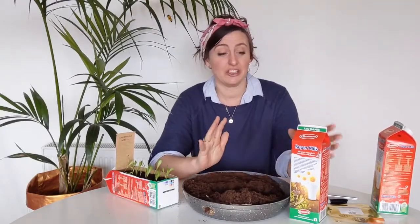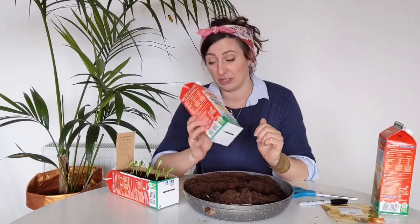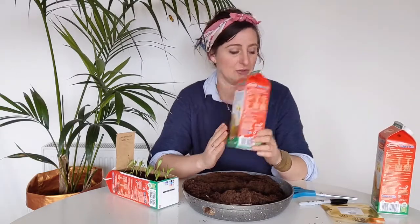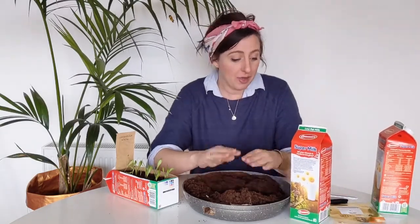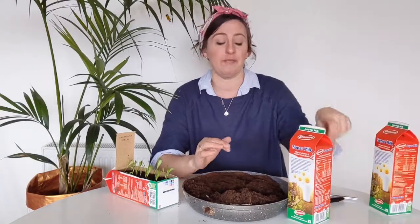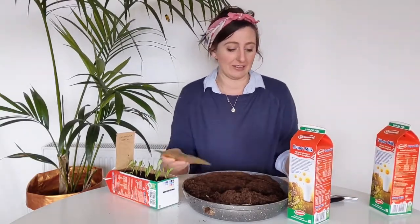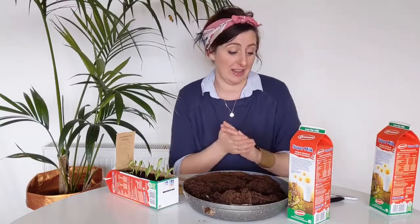The things you need are all readily available — you don't need a lot of high-tech equipment. We're actually going to use milk cartons to sow our seeds in. So you need some milk cartons, your compost, your seeds — these ones are called Calendula Oopsie Daisy, which is a great name — and a pen and scissors.